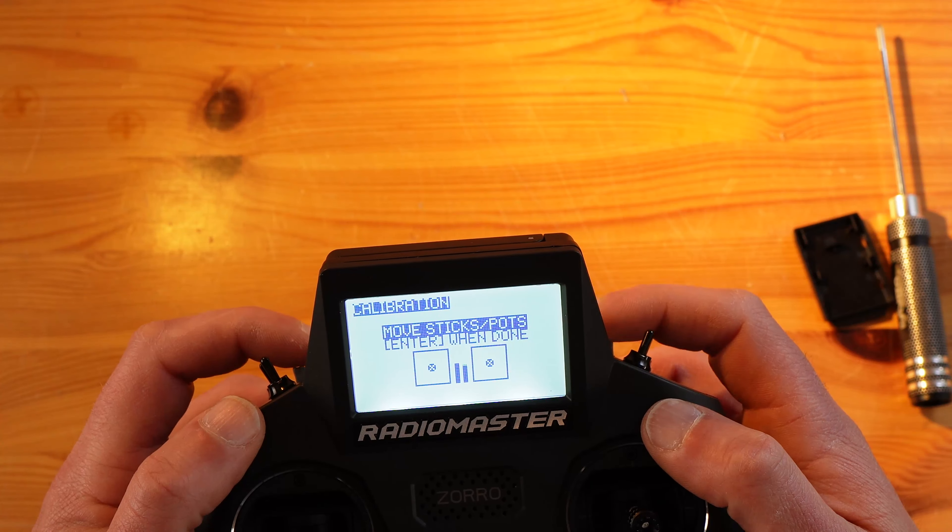So that's it — self-centering sliders. Yeah, they don't look too good, but let's call it proof of concept. Files are available at Thingiverse, there's a link down below. Take a look at this video to see my thoughts on why the Zorro is probably the best all-rounder out there. I'll see you in the next one.